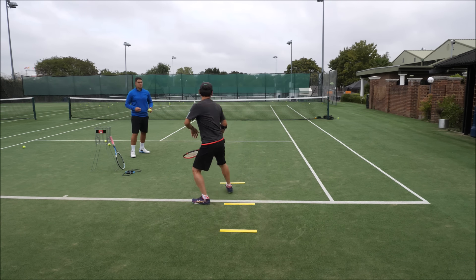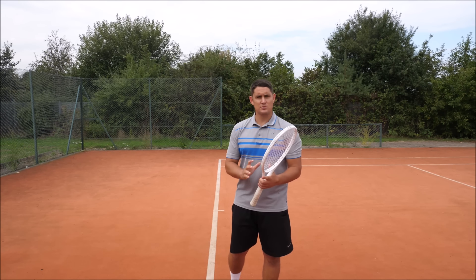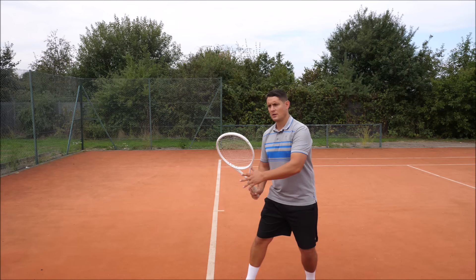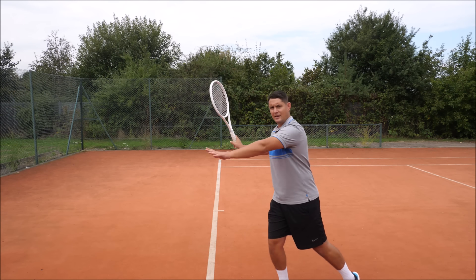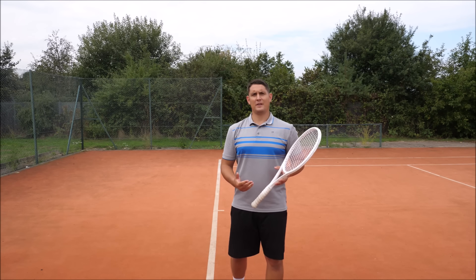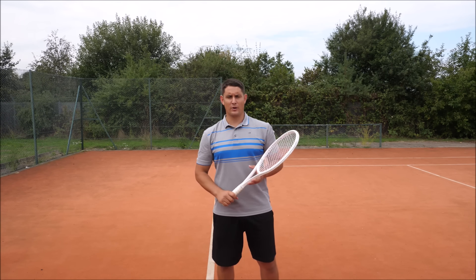The last part of the lesson was me feeding him balls from the ready position, having him go from the ready position into the unit turn, into the power position, and trying to brush the ball more. Hopefully he can see a big difference in his forehand.